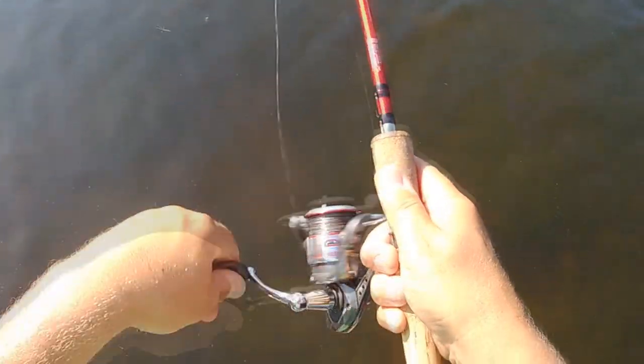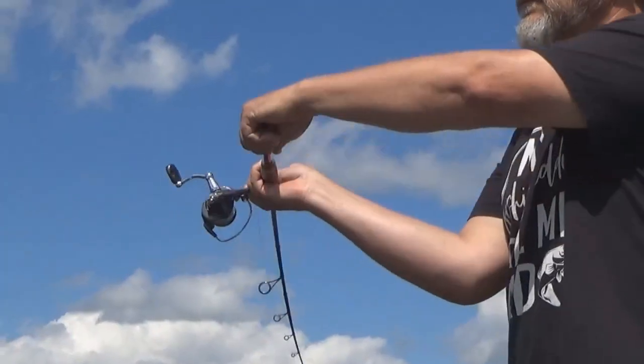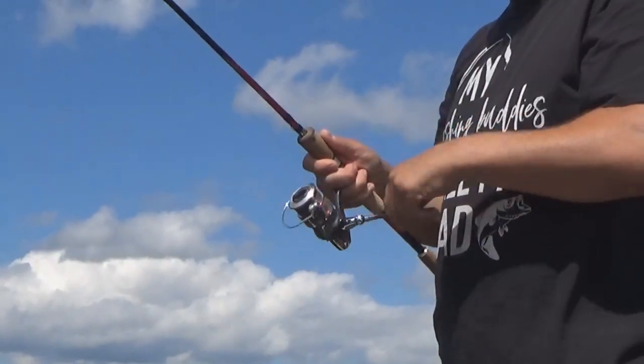Ideally, the same hand you use to hold the spinning rod and reel when you retrieve should be the same hand you cast with — that just makes life a lot simpler and there's less transition. Some people will cast with one hand and then switch over to retrieve with the other hand, but it's a little clunky and not as efficient.